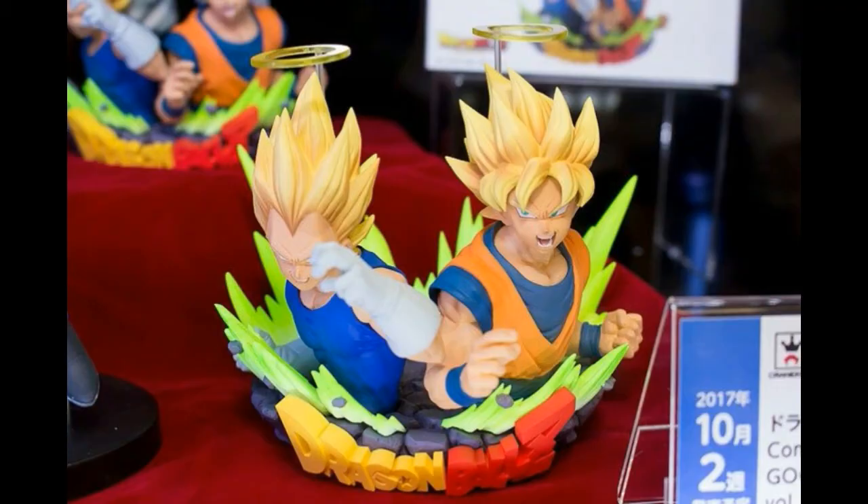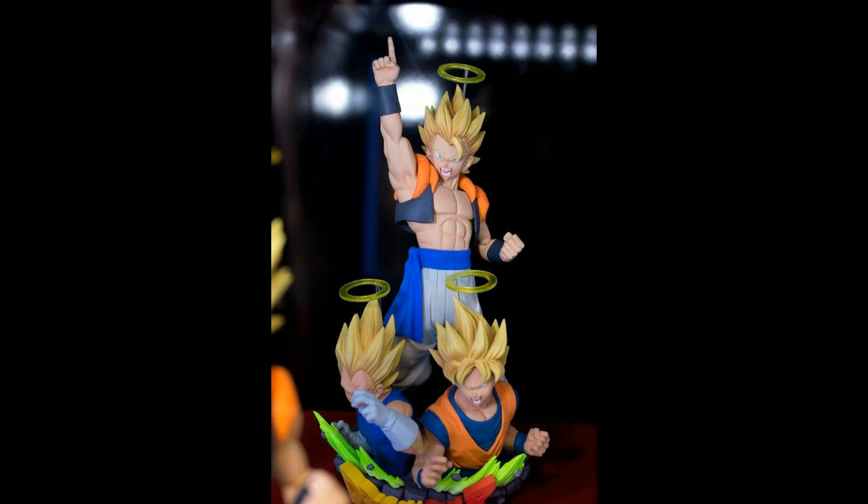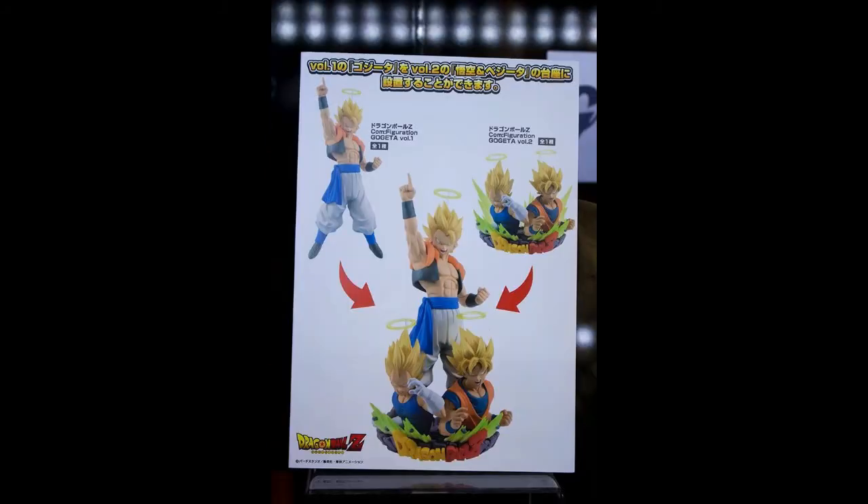Next we have these two statues — a base-style Goku and Vegeta in Super Saiyan form. They look great. Take a look at the close-up picture — the muscles look a little bit too squarish. But both figures can combine together, so they're being sold separately and you'd need to get two to complete the base. I would definitely get it, because after the first release the price would shoot up like mad.